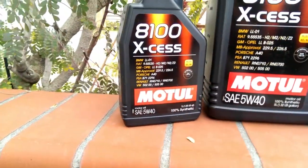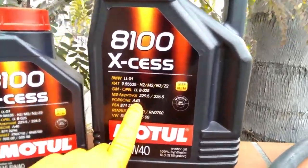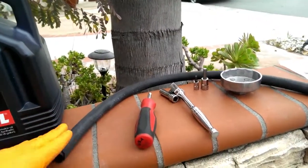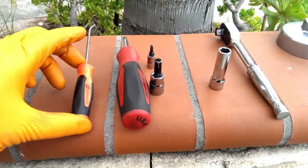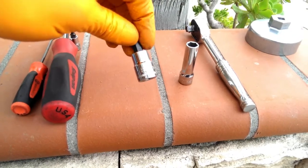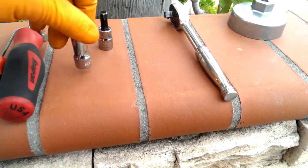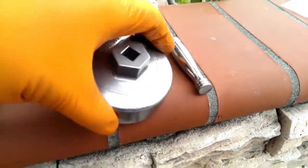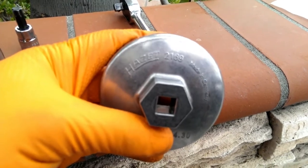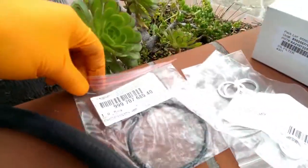We've got a 5-liter jug and a 1-liter bottle of Motul 5W40 — it is Porsche A40 approved. We've also got a 5/8-inch heater hose for the adapter on the oil filter, a pick tool, a quarter-inch drive, a T20 to match, an 8-millimeter to go with a 3/8 ratchet, and a 10-millimeter deep socket. This is a special order item — part number 2169 — I ended up getting it from SunTrust.